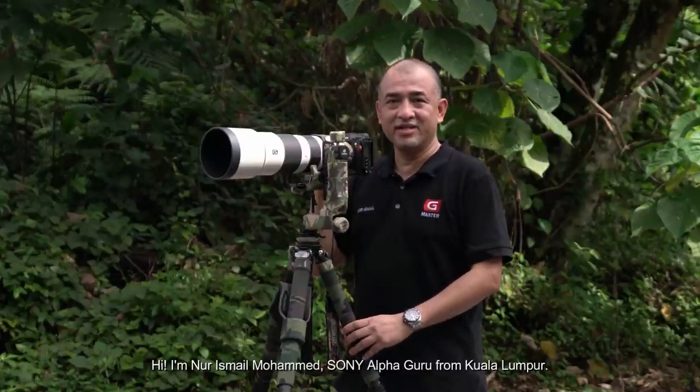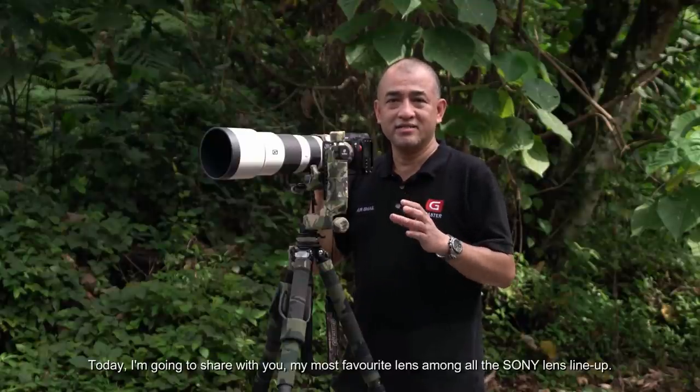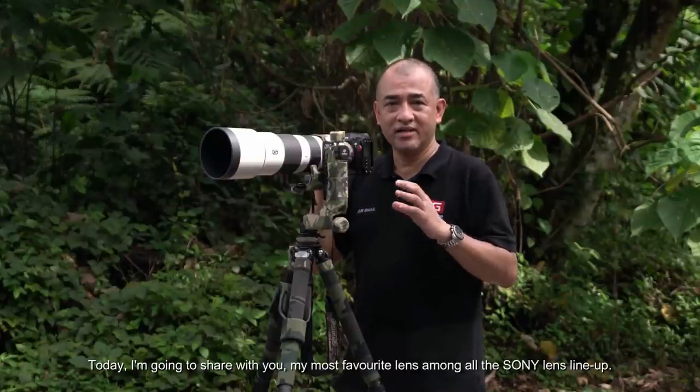Hi, I'm Noor Ismail Mohamad, Sony Alpha Guru from Kuala Lumpur. Today I'm going to share with you my most favourite lens among all the Sony lens line-up.